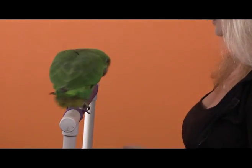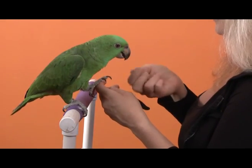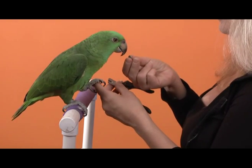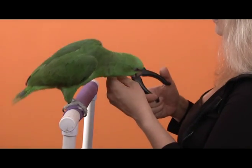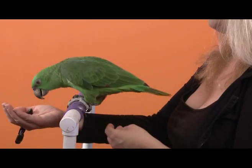Once again he hopped onto the hand, so once again I use my target to get him back and remind him what does work — putting that foot on my hand. You don't have to put the whole way on. Then we got some really nice movement and he left his foot there for quite a long time. Once again he hopped back on the hand, so I use the target to bring him back over to the perch.